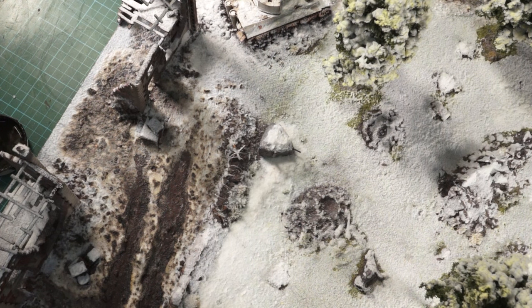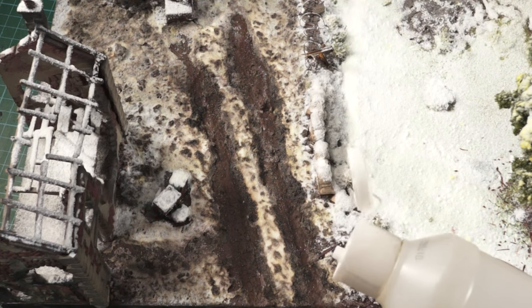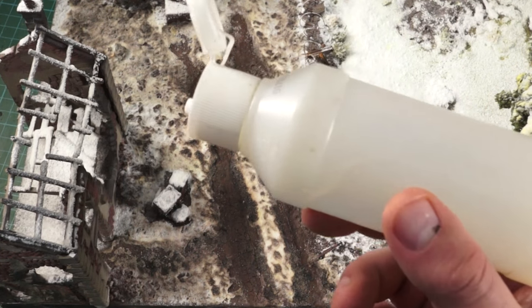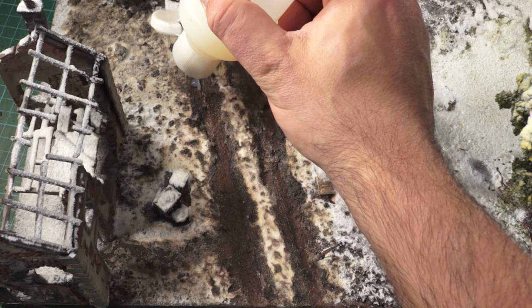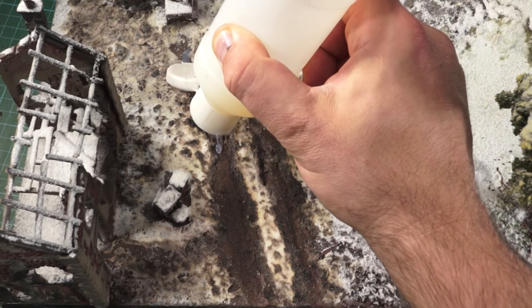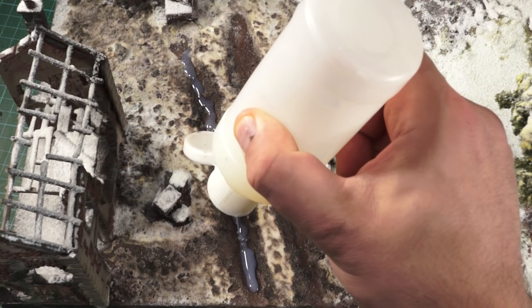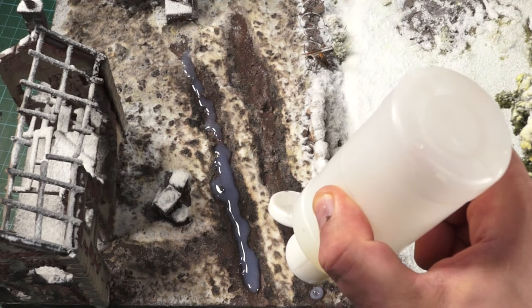Howdy guys and welcome back — okay so it's nearly dry. Normally I would let it settle for a few days before adding water effects. You can use any water effects from different companies — the more expensive it is the better it gets, but cheaper brands can work too. This one's discontinued but I happen to have a very large bottle left. I'm just going to let it flow out and find its place — I want it to go over the top of the last lot so we have a layering system going on.